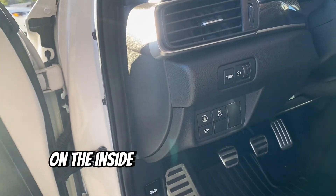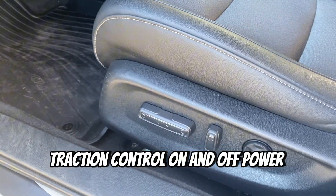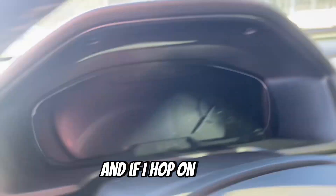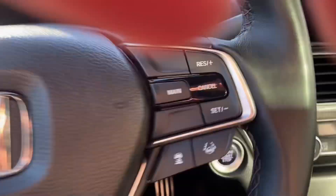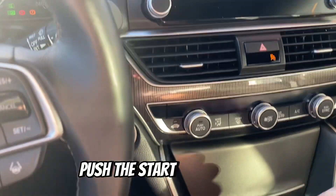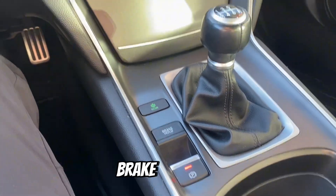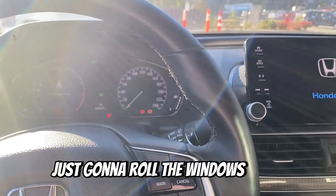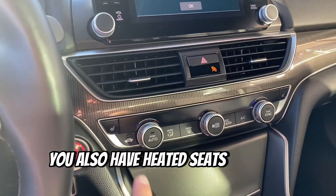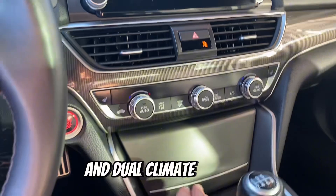On the inside, we've got some safety features — traction control on and off, and power seats. Hopping inside, with the brake pressed and the start button, you've got electric parking brake and eco mode. I'll roll the windows down because it's a little warm.